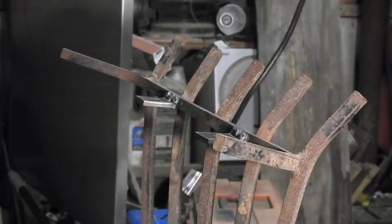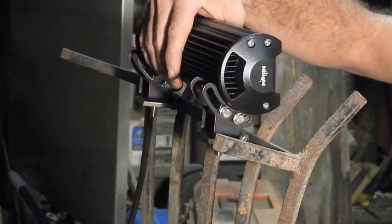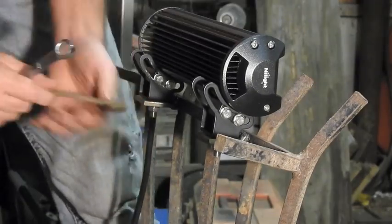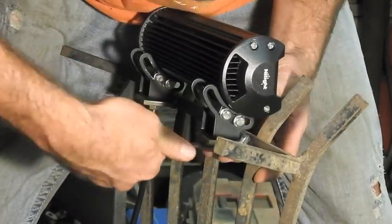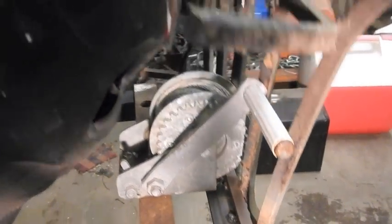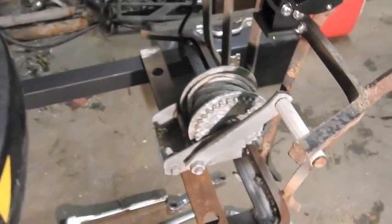I've got the LED light bar bolted on. It has two bolts that go down through the holes, then a lock washer and a nut on each side. With the hood open, the light bar clears the hood. Down below I've got a boat trailer winch — if we can find a little electric winch about that same size, the hood clears it too.